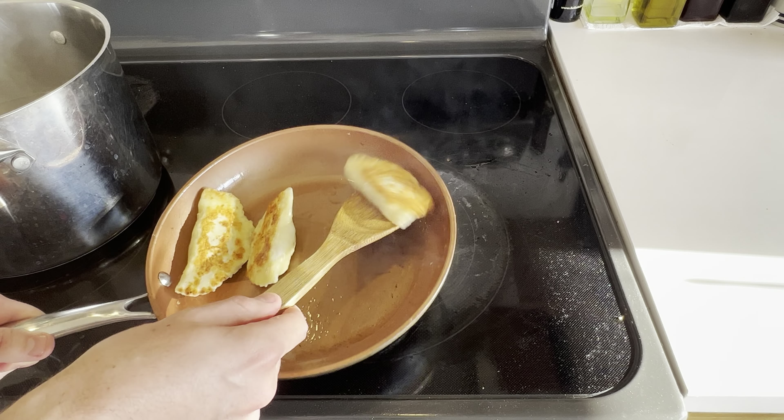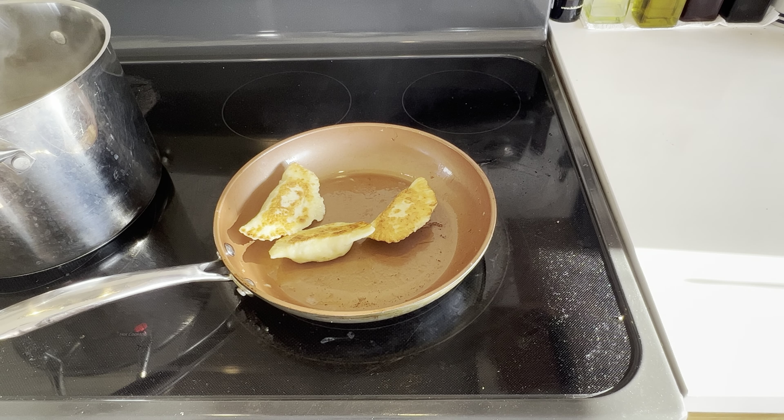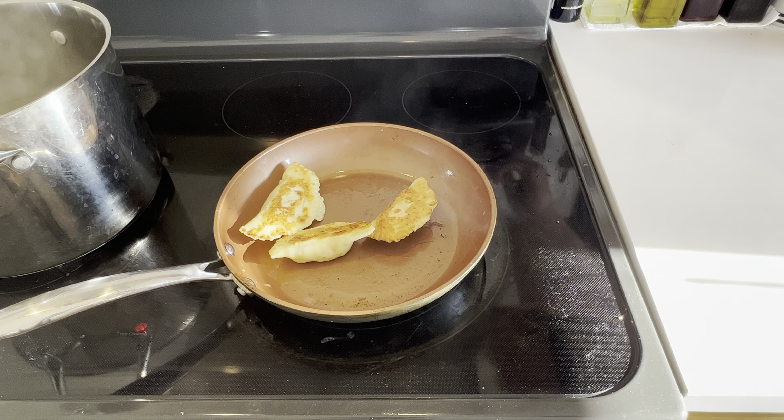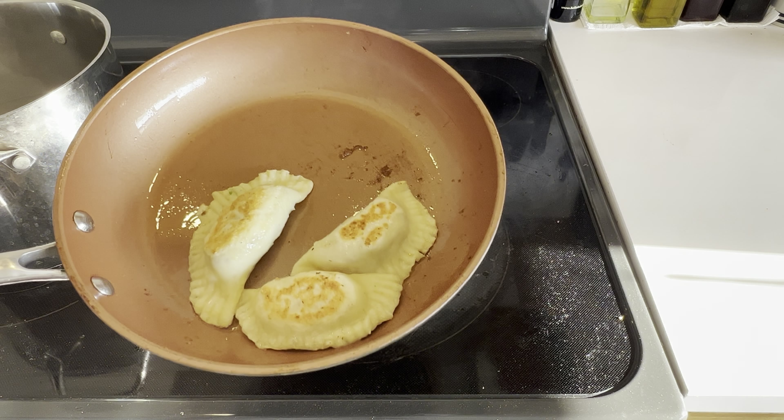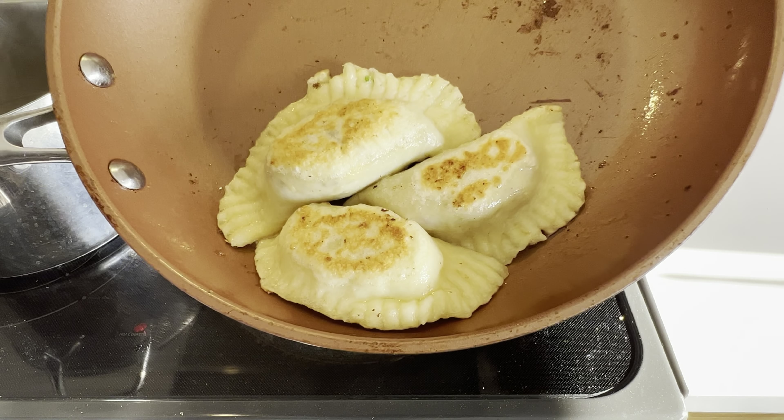A perfect way to serve these is with some caramelized onions and a sour cream sauce — personally my favorite is a basil pesto sour cream. I hope you try out this recipe. If you enjoyed this video, consider liking and subscribing to the channel, and I'll see you next time.